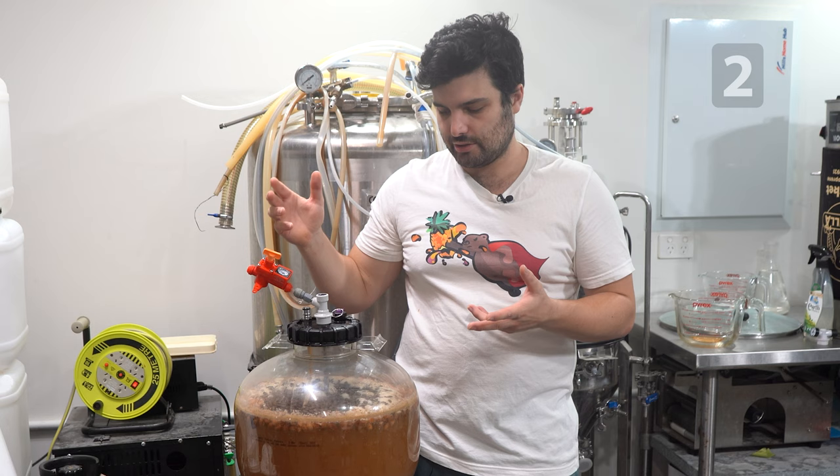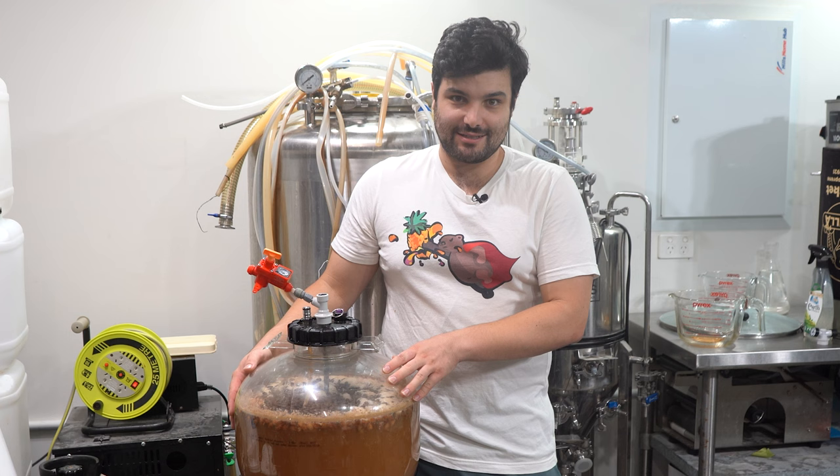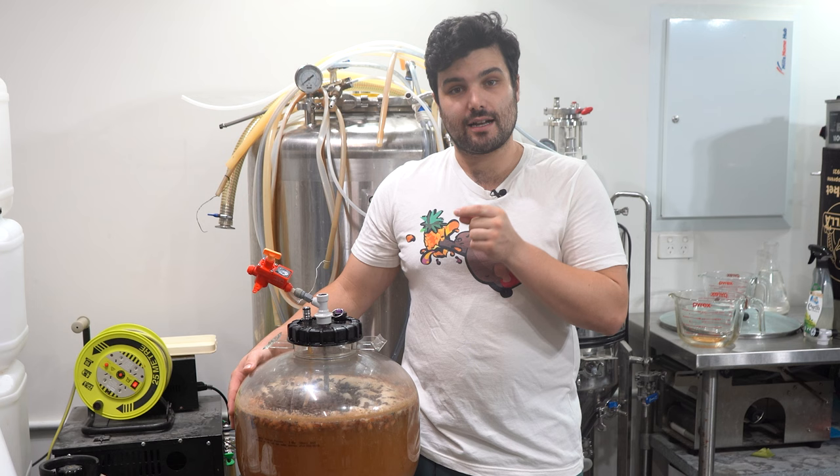Our white Easter hot cross bun chocolate stout is now finished. Next time you see me, I'm going to be tasting this thing once it's cold crashed, carbonated and ready in a glass. Thanks for sticking around — don't forget to like and subscribe, and I'll see you then. Cheers!